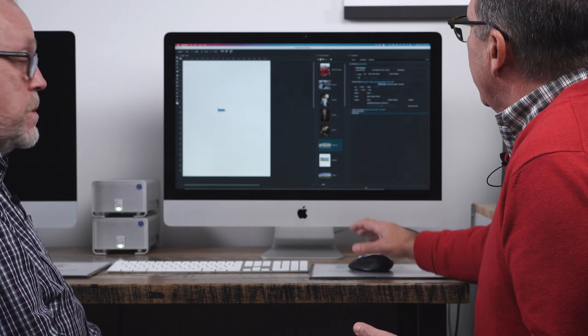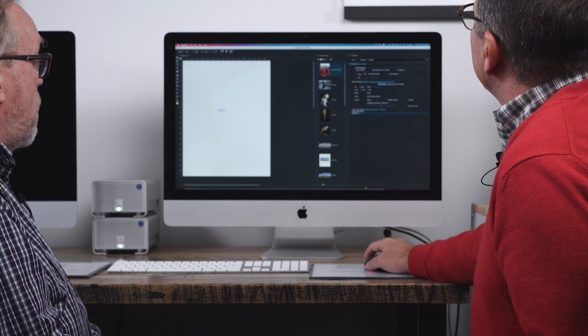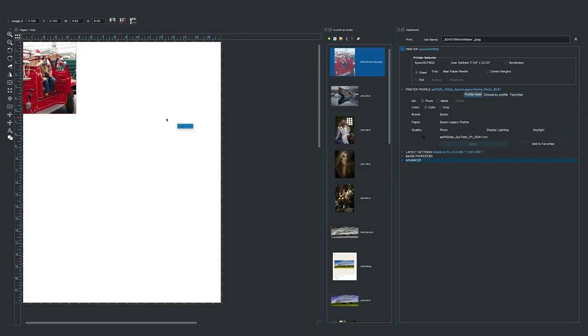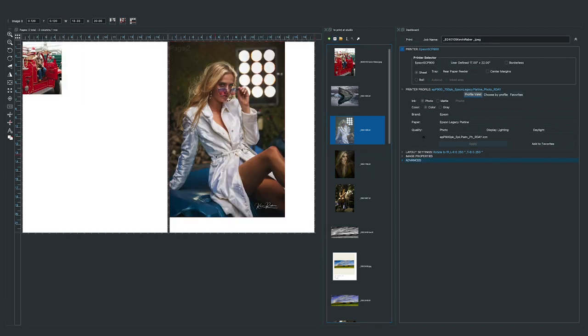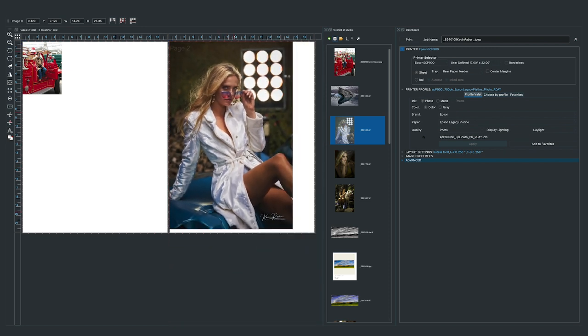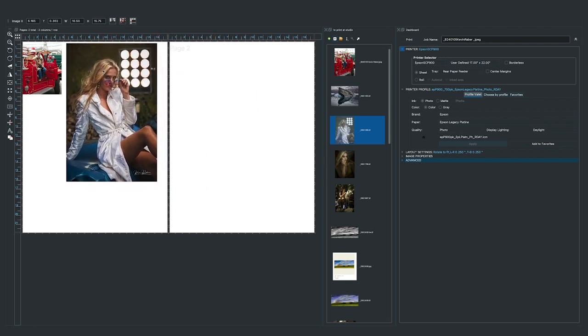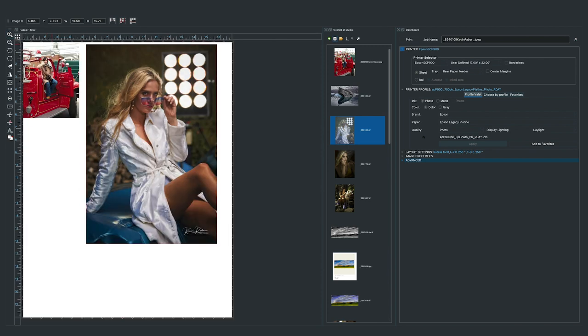You can take any image, simply drag it over, drop it on the interface, and it loads that image at its native size. You can have multiple pages — as you bring images in, if an image at its native size doesn't fit on a page it creates a new page. It's smart that way. You can manually come in and size the image and move it to another page, and delete extra blank pages using the page icon.